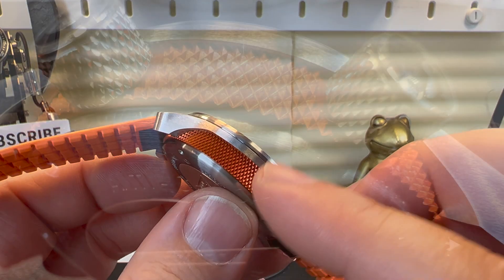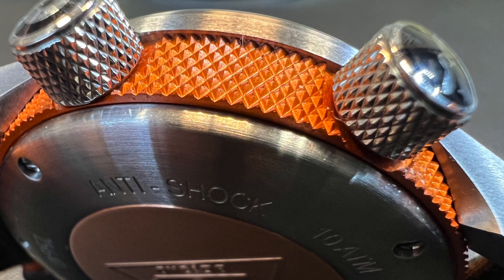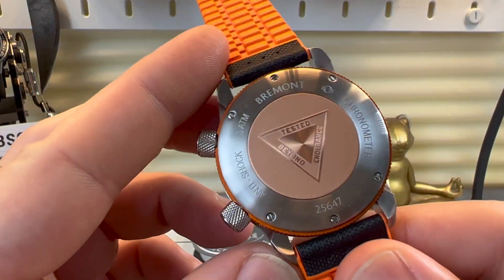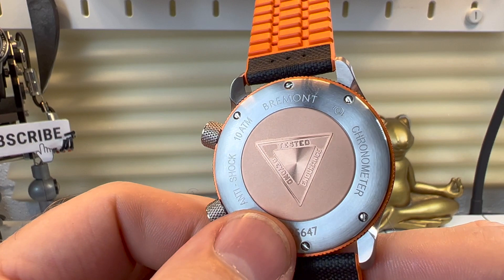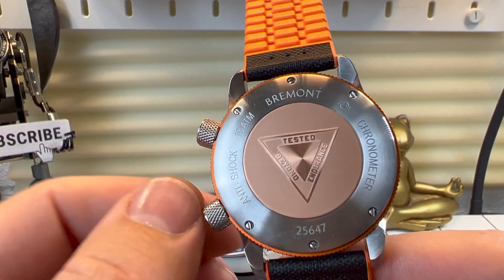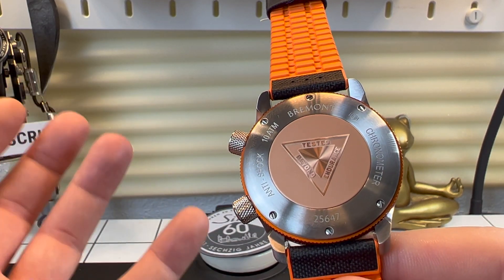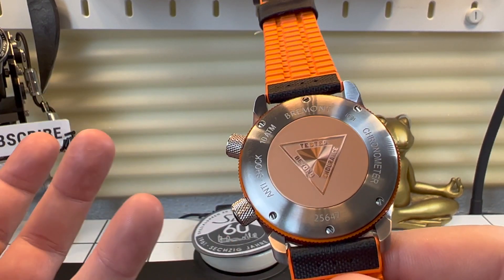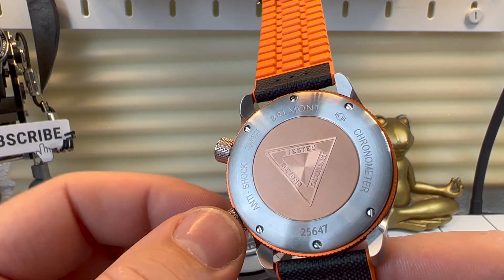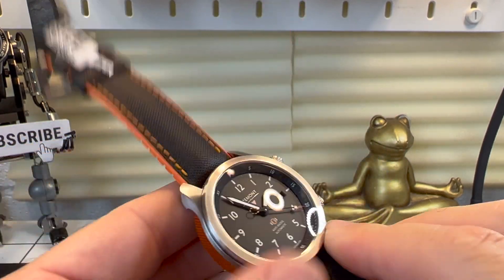You can have the barrel changed out when you send it in for a service or even a repair, so that's reassuring. Coming around the back of the watch — it's a shame there's no display case back, but that's because of the Faraday cage inside, which blocks static and magnetic fields, which is why you can't see in. It is still a beautiful-looking case back though.